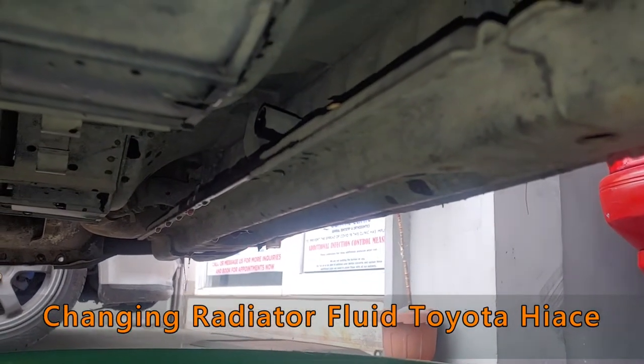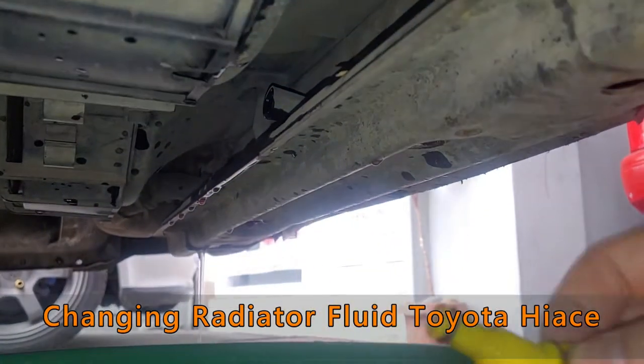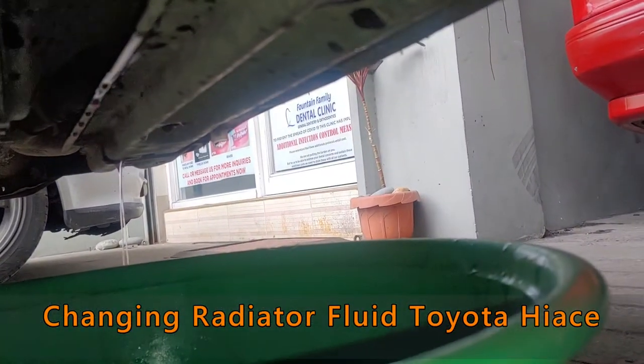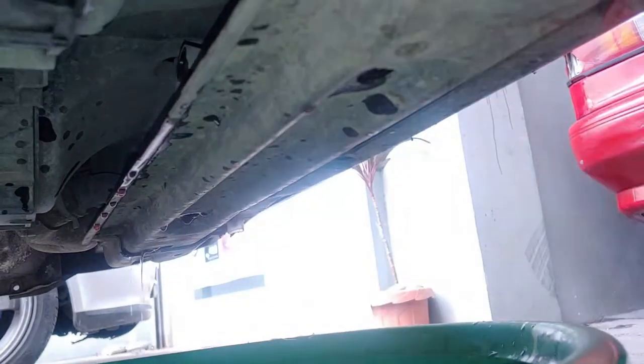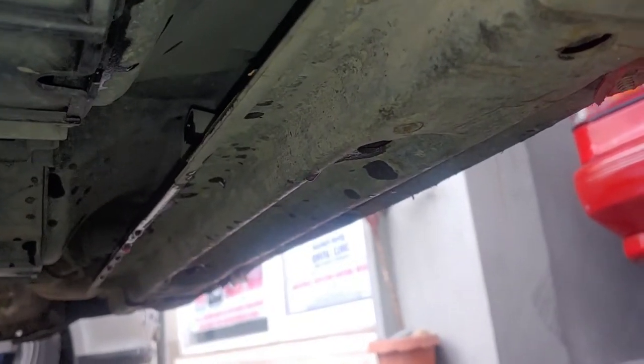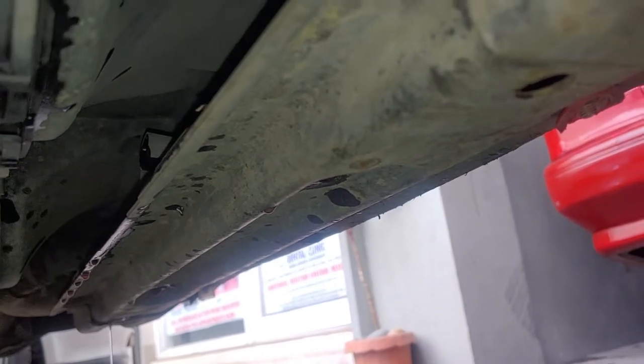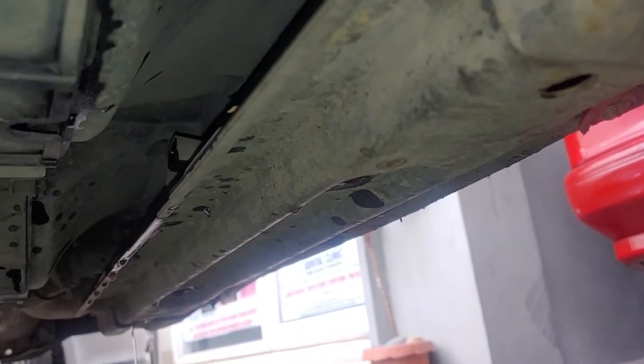Alright, so this is underneath the HiAce van. I pulled out this little plug from right here. I'm going to drain the radiator fluid — that's how you change the radiator fluid in your HiAce van, 2006 model on this one.